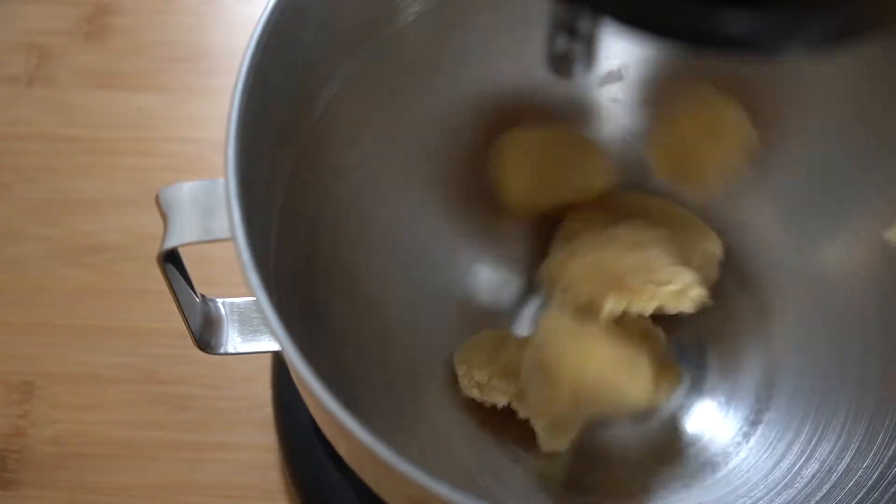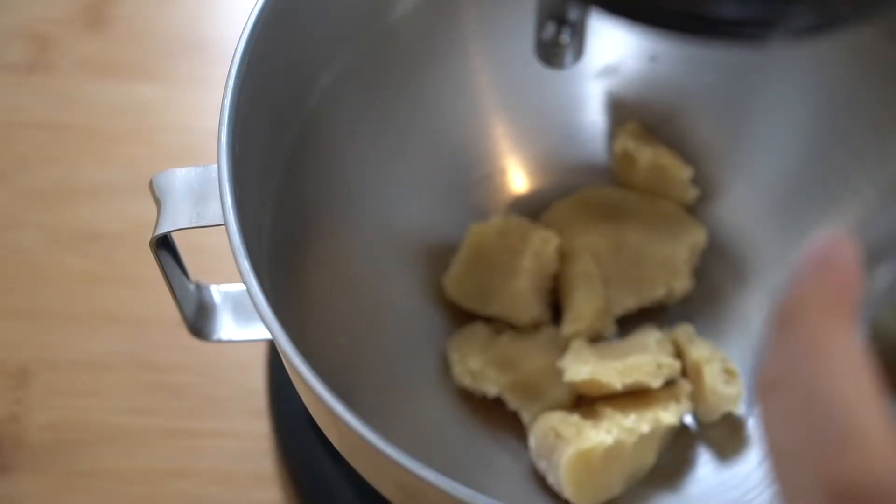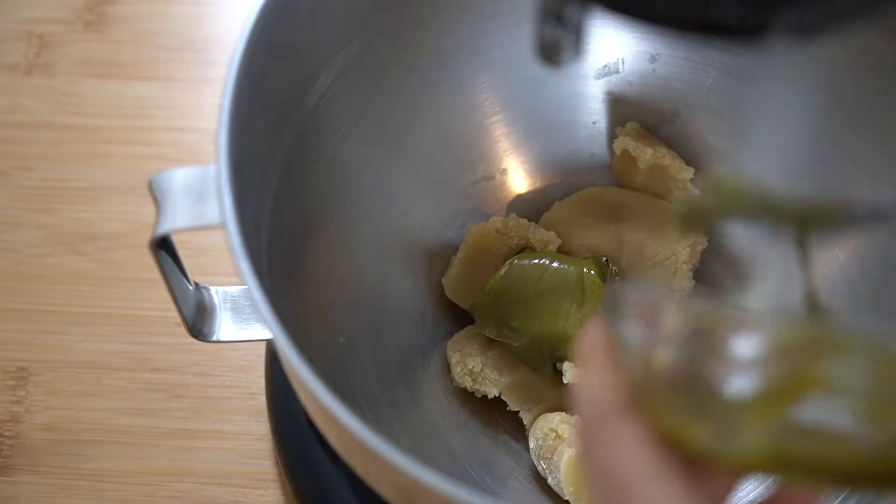Let's pop this jam into the freezer so that it can solidify and move on to our pistachio pan de jene, which is an almond-based sponge cake. Begin by placing 170 grams or three-quarters cup of almond paste into your stand mixer with 40 grams or two tablespoons of pistachio paste.